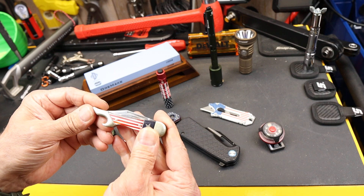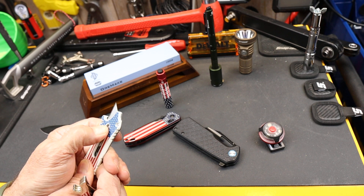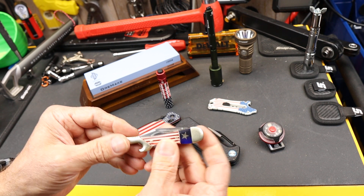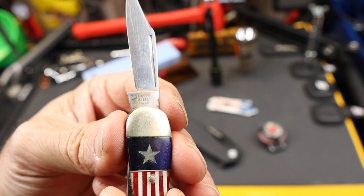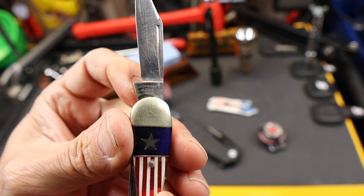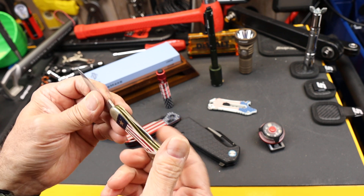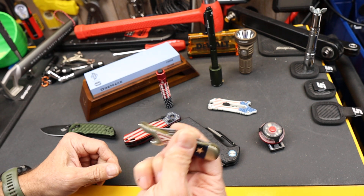I used to carry this one around — it's my bottle opener, so there is some history here with a bottle opener, especially around certain times of the year when you might want one. This one is an Imperial, I believe, was the manufacturer — made in Japan. And I never really worried about it. It was Japanese, but it had a patriotic, almost Texas flavor. I thought it was a cool little knife — it's a little slip joint.